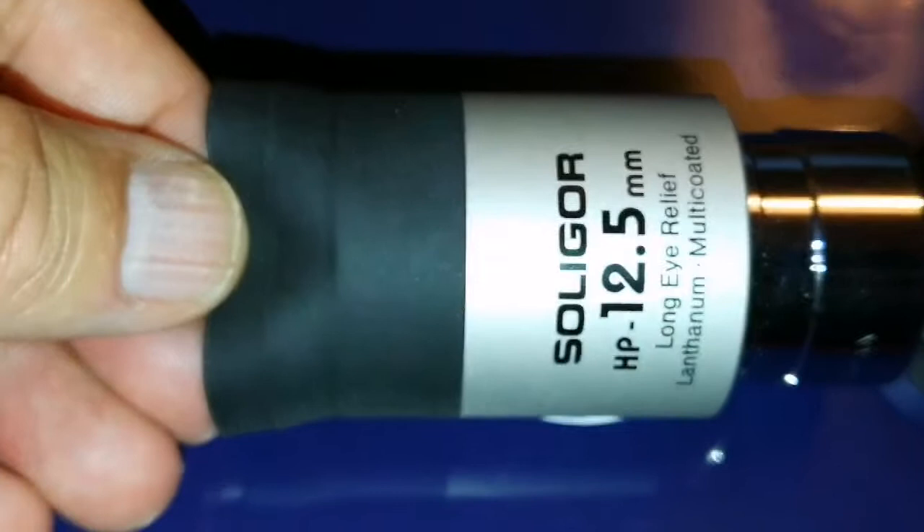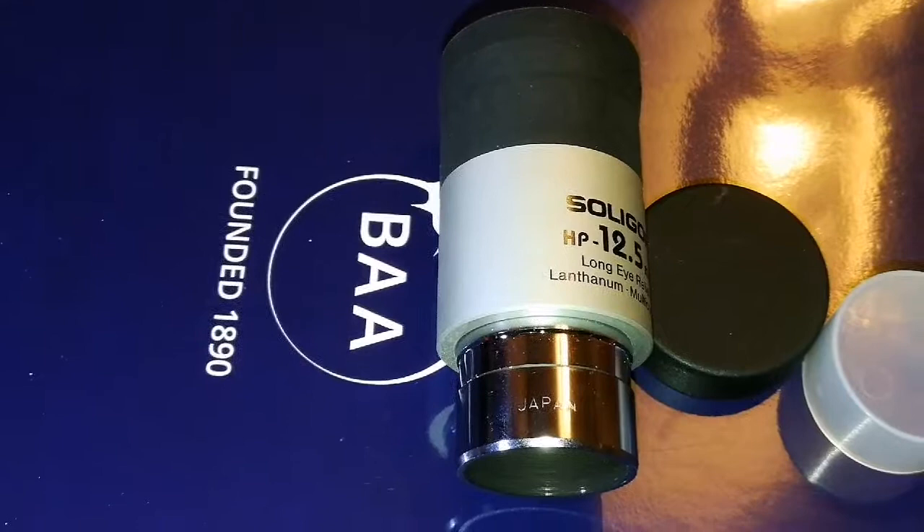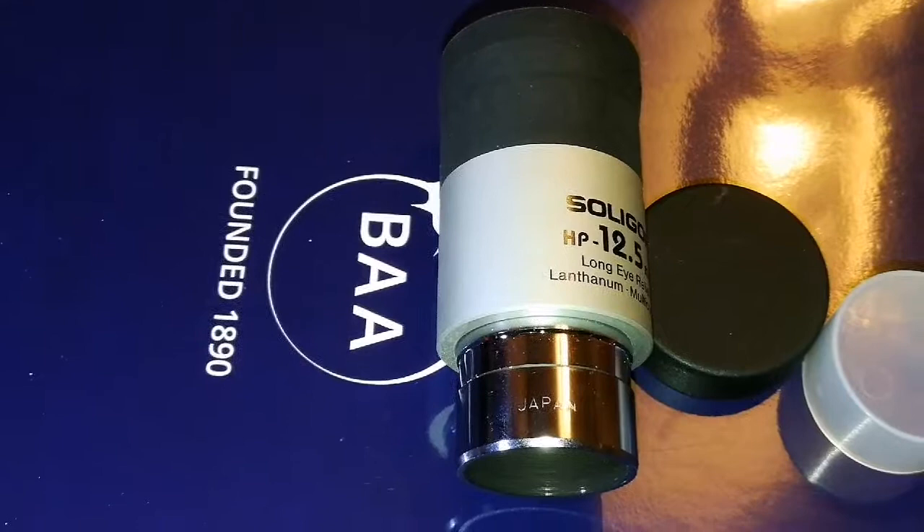This lanthanum oxide glass is really good for eyepieces, and I will do a proper test of this after this. We will see how it performs.